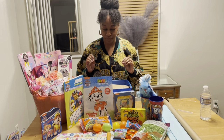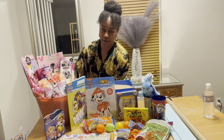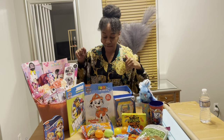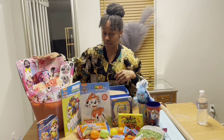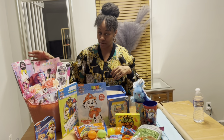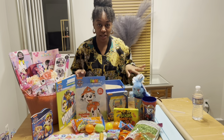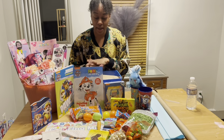This Mini Mouse basket is just here for decoration to make my video look pretty, but it is actually available on my website. It's not an Easter basket — it's just a Mini Mouse character-themed basket. You can find it at blissfulbundlesgiftshop.com, on Instagram at blissfulbundlesgiftshop, and on Facebook.